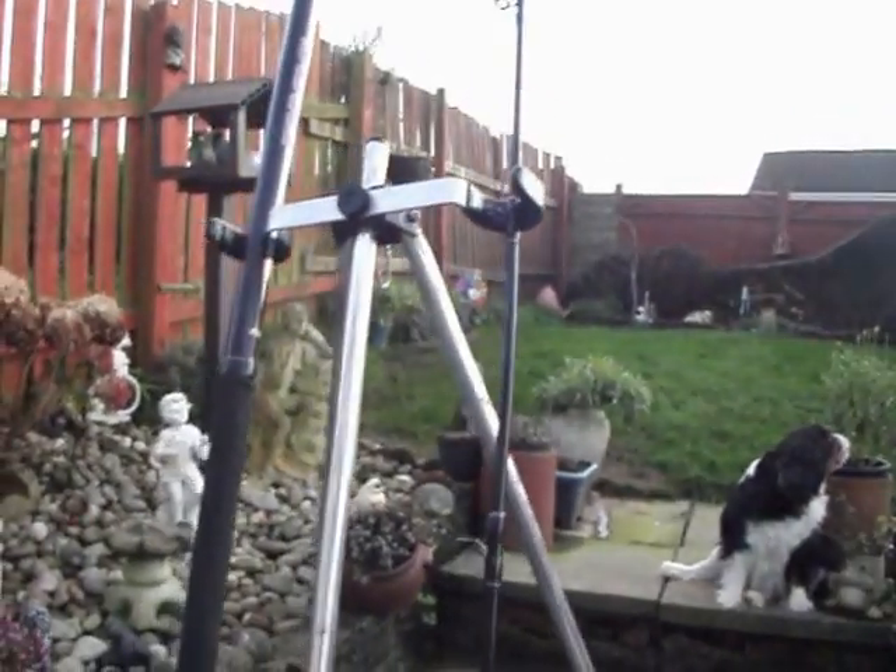It comes complete with the rod rest. As you can see, the tripod comes in a bag itself.